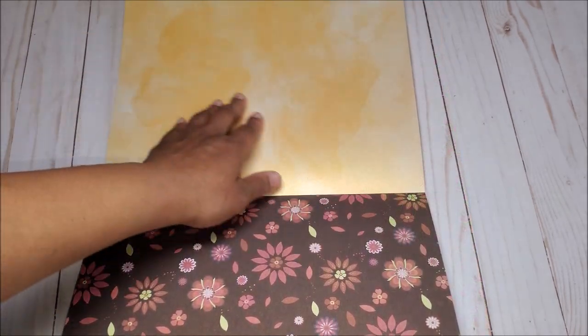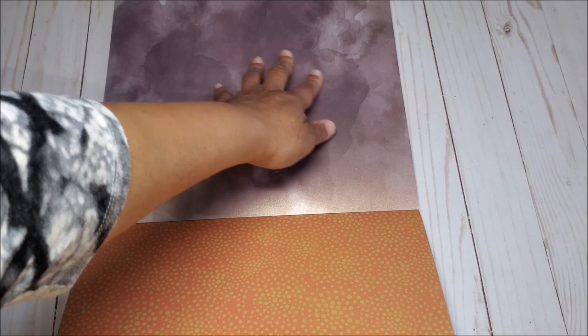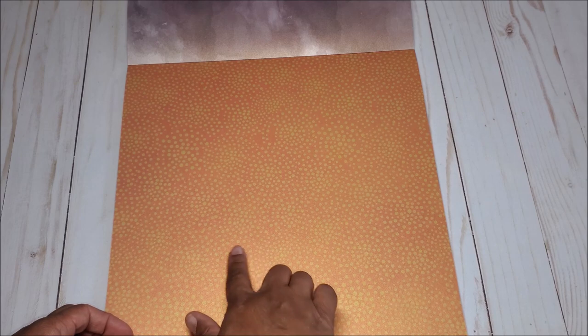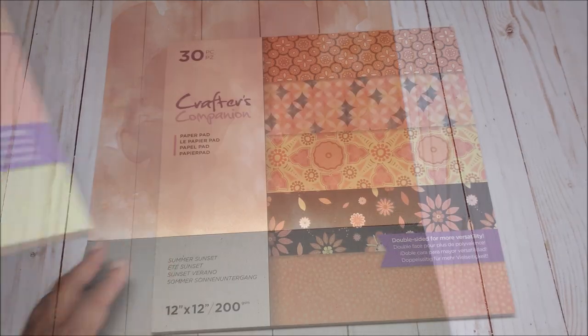On the back you have this beautiful gold color. Next you have this shimmery brown with bits of burgundy, yellow, and orange. On the back you have a dark brown. On the last page you have this all-over orange with specks of yellow, and on the back a beautiful rust tone.